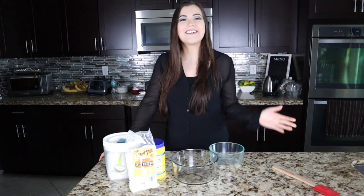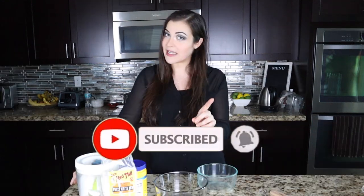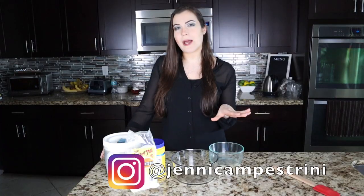Hey guys, welcome back to my channel — Jenny here, and welcome back to Jenny's Kitchen! Today we are making something extra special and extra delicious: we are making mochi. I've been calling it 'mokey' — I wasn't sure how you're supposed to say it, so I googled it and it's mochi. So I've been saying it right 50% of the time.